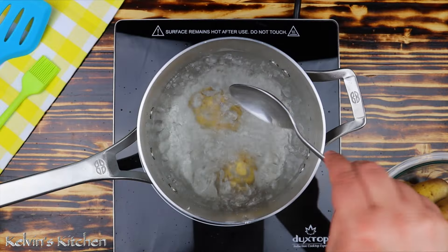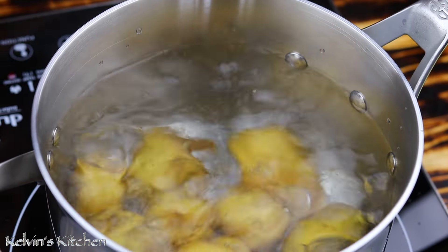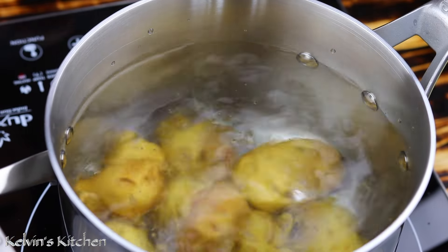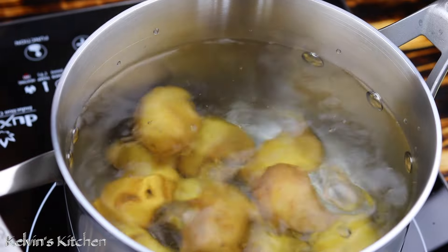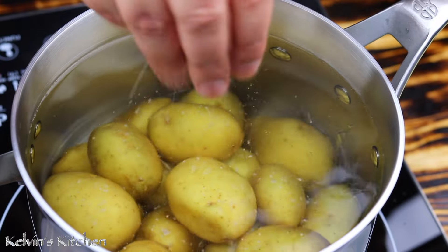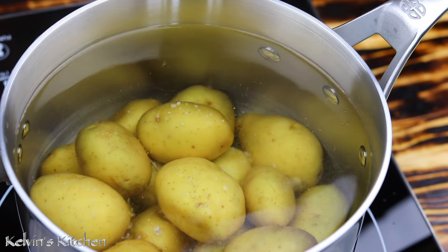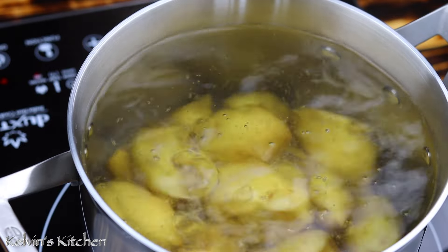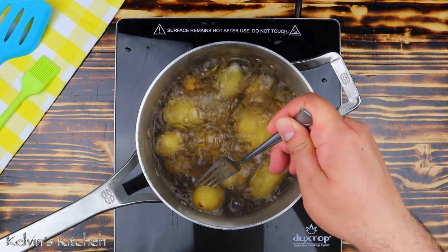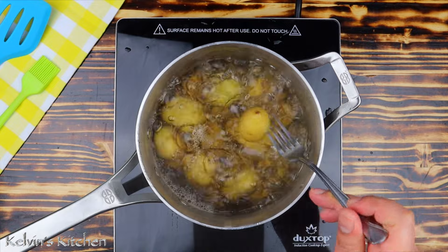To begin, in a pot of boiling water set to medium-high heat, add two pans of baby potatoes. To the water, add in about half a teaspoon of kosher salt. We are boiling the potatoes for about 10 to 15 minutes. You don't want them too soft here, we just want them fork tender, just like so.